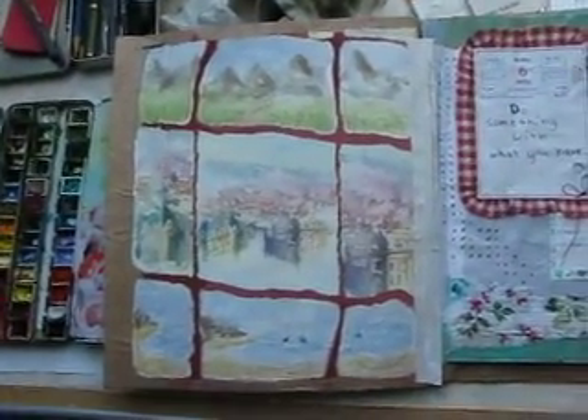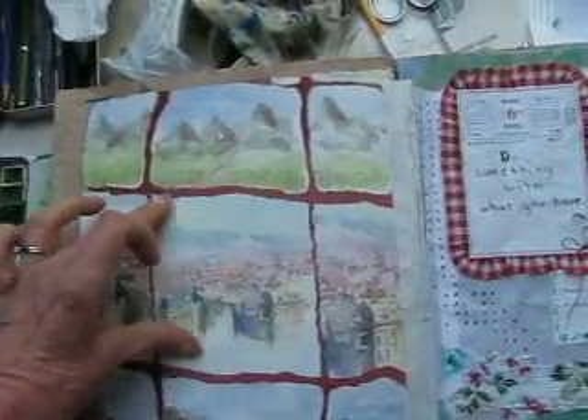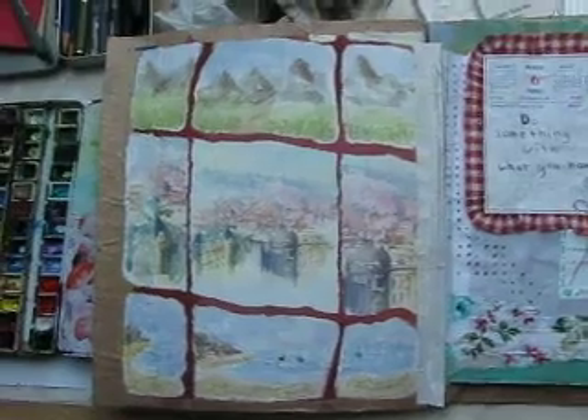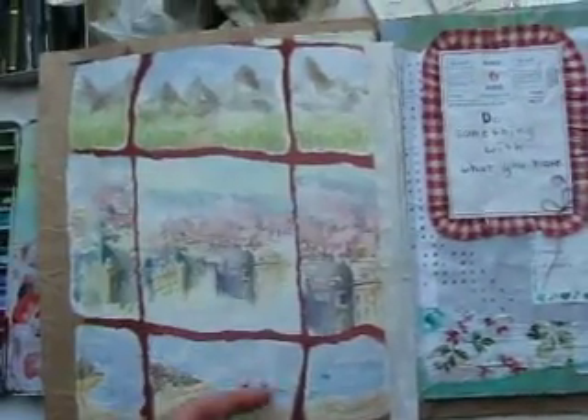The inside cover is done, like I did the inside of the back cover. I kept this part that was originally there, and expanded on the same motif, doing my own watercolors here and here.